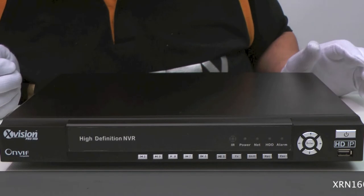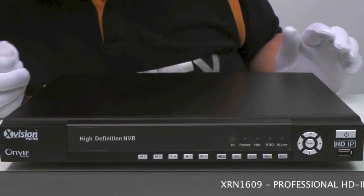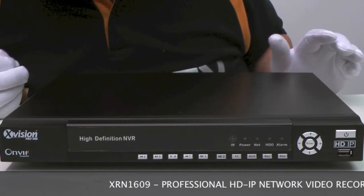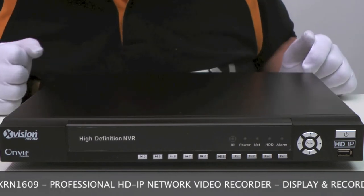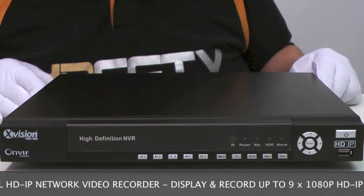This video is about the XRN1609, the 16 channel version. It has the capability to record and display up to 9 cameras at 1080p or 16 cameras set to 720p. All cameras are recorded in real time at 25 frames a second.